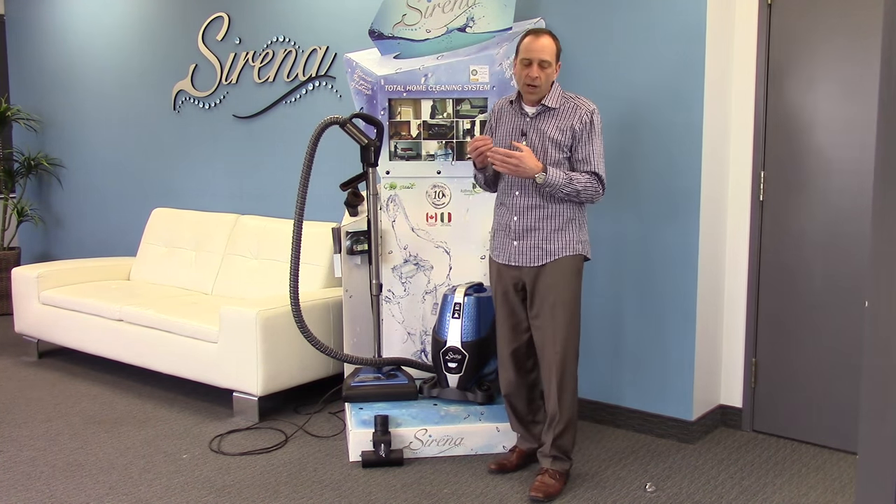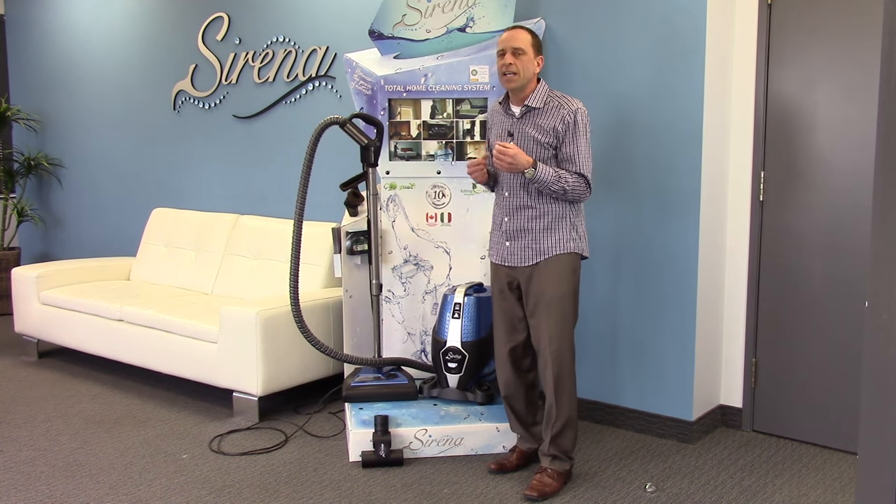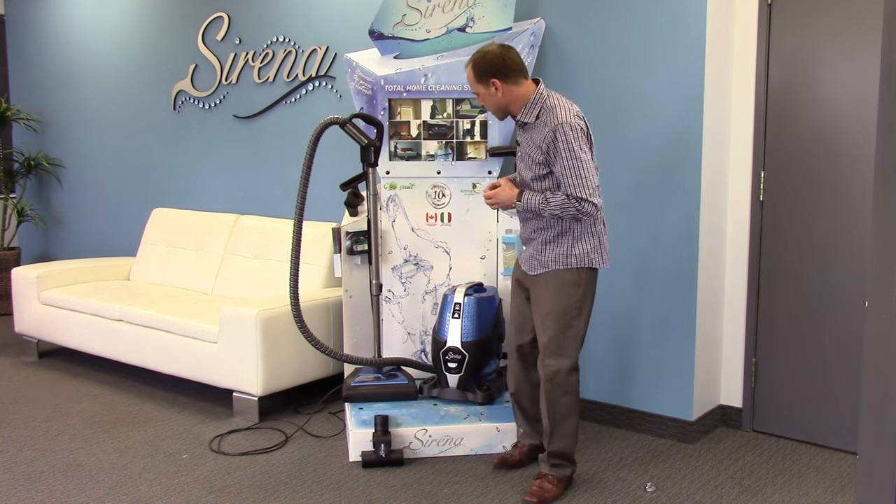Pet owners are going to appreciate the 100% cleaning efficiency that we get. We're also going to help save you money because you're never going to need to use air fresheners or deodorizers anymore. So let me show you how the system works.